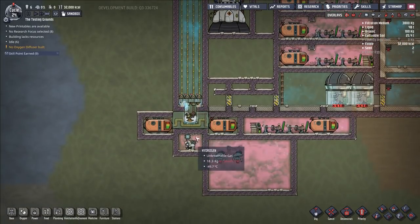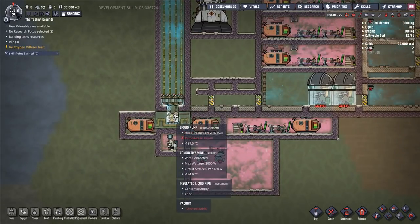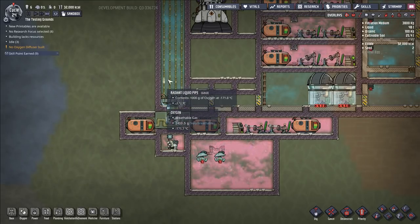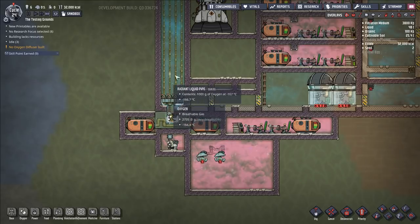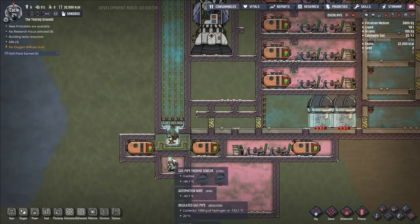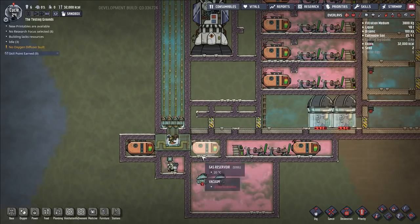So the consequence is that if you wanted to make this a higher throughput system, you need to make it wider. This system could actually handle four kilograms per second of liquid oxygen if we're still running off of one thermal regulator.